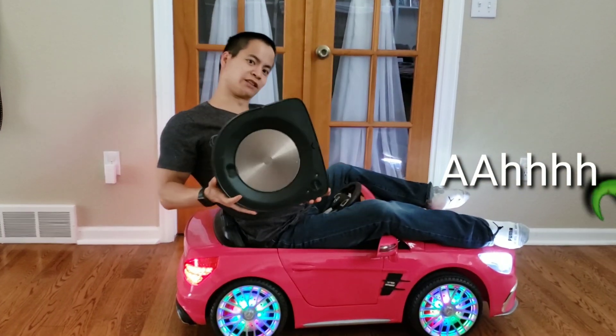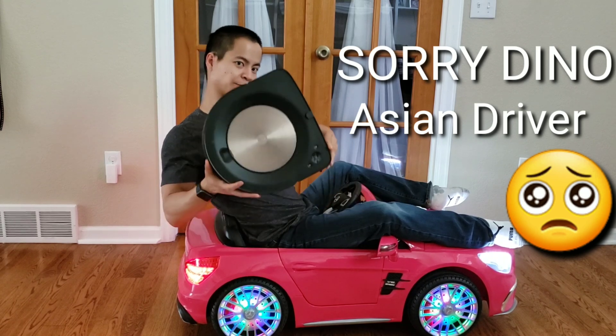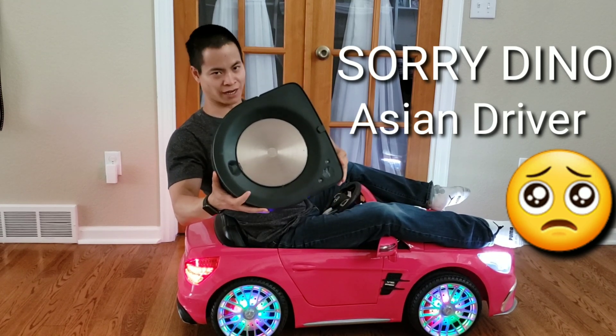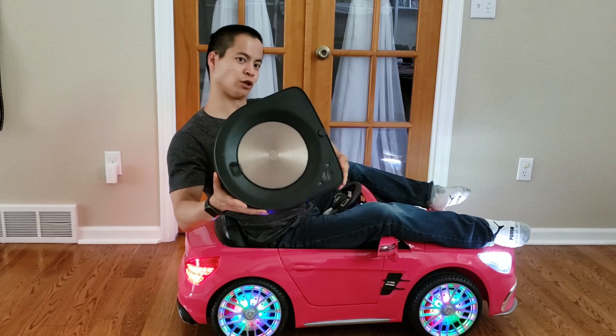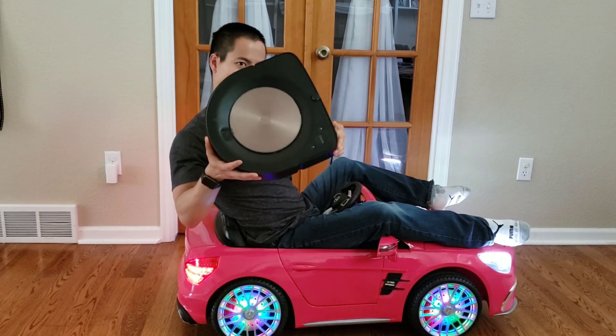Hello YouTubers, my name is Nathan and you're watching Robot Masters. Today we've got the spot clean of the Roomba S9. I just want to give a quick thanks to all your friends and family to allow you to watch a quick video of the spot clean.